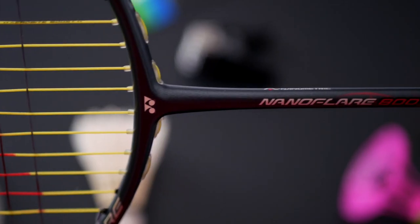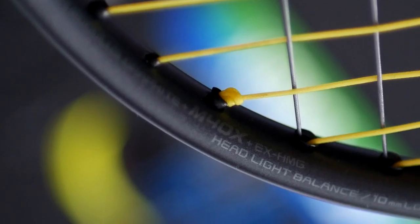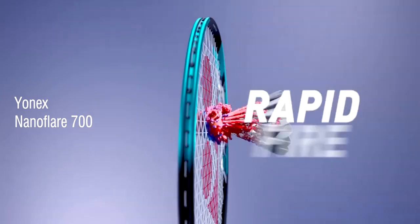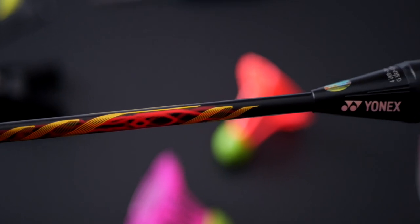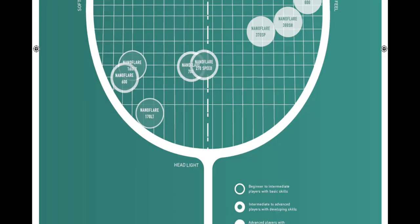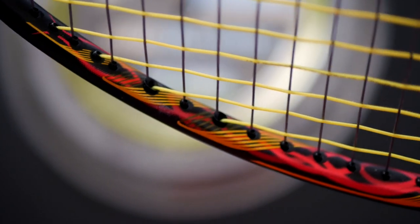The Nanoflare 800 delivers tons of pure speed. It's part of Yonex's headlight category series and is the current flagship racket in the series alongside its sibling the Nanoflare 700. The Nanoflare 800 is a direct replacement for the popular previous-generation Nano Ray 800. Out of all the Nanoflare models, the 800 is the most head-heavy but is still considered headlight or very close to even balanced.